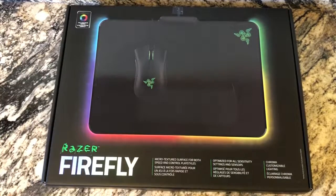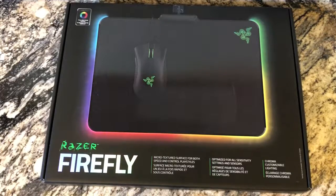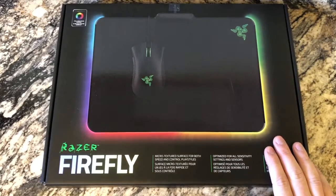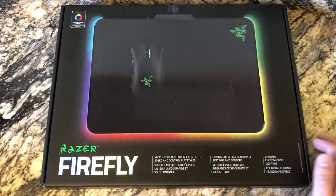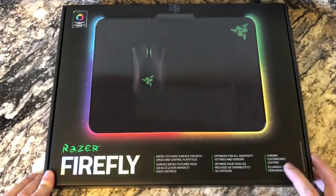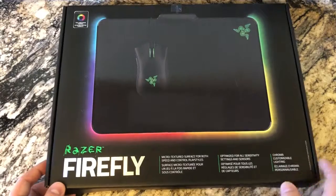Alright guys, another item I'm stoked about — got this for Christmas. I had been asking for it. I don't know which one I'd actually like better: the hard surface, which is what I'm showing you guys here, or the soft cloth one. I'm thinking I might have liked the soft cloth one better, I'm not sure, but we'll see. Anyway, this is the Razer Firefly mouse pad.